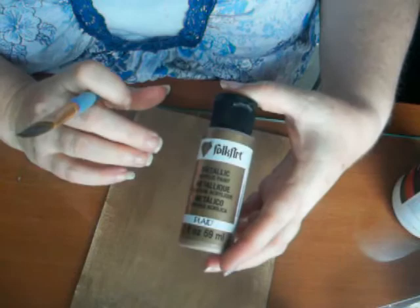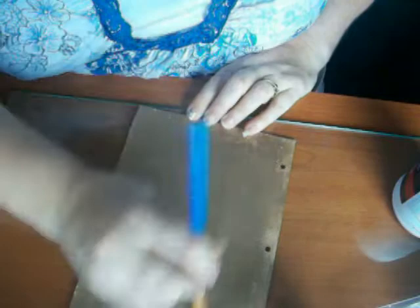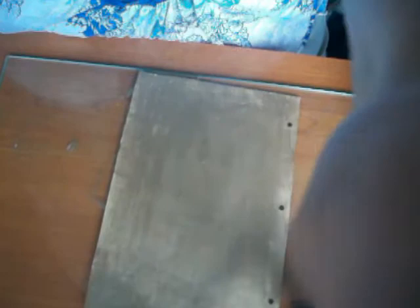All I'm doing is spreading out another layer of the metallic acrylic paint. And I will let this dry. This is all spread out nicely, and I'm going to let that dry and I'll be right back.